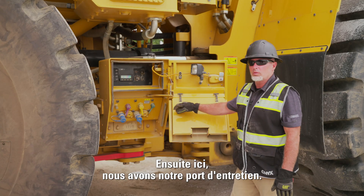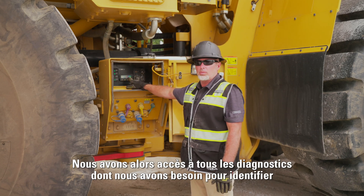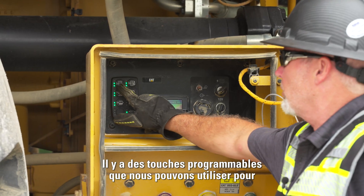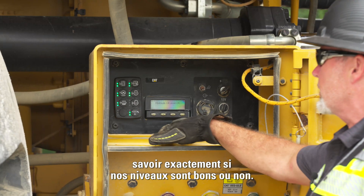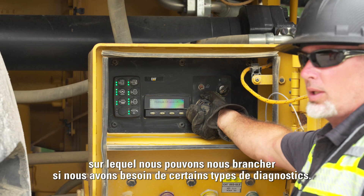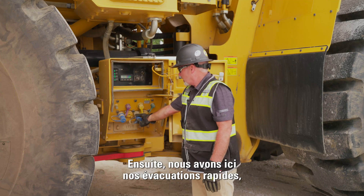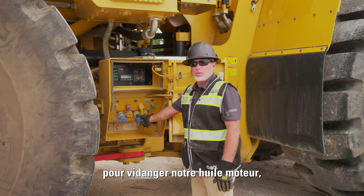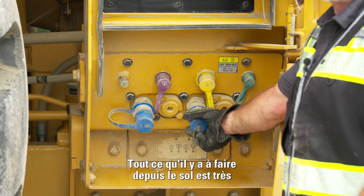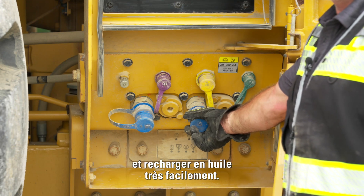We have our service port here — we're able to turn this key on with the machine running to view diagnostics and see any events that have gone wrong. We're able to check a lot of our fluids from down here using soft keys that tell us exactly if the machine is full or not. We also have our ET port here where technicians can plug in for diagnostics. Additionally, we have our quick evacs down here, allowing us to pull engine oil and hydraulic oil out from ground level — very safe, no climbing on the machine required.